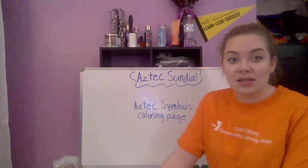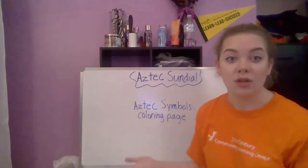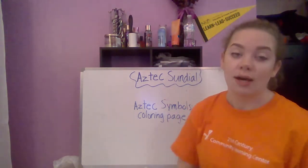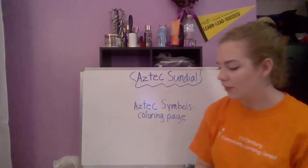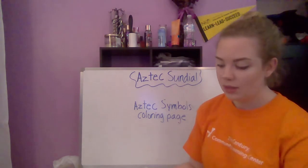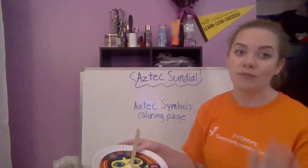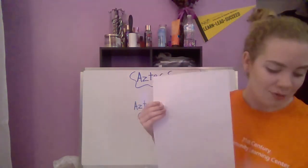The design doesn't even have to be Aztec-related — it can be really anything you want on the sundial. It's important that you like how it turns out, because it's a craft you get to keep. Before you glue your design, make sure to cut it out with your scissors first, and then glue it onto your paper plate.